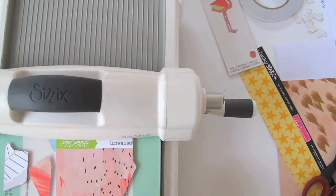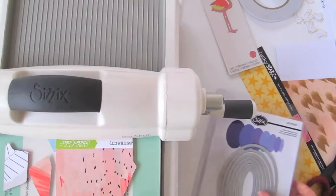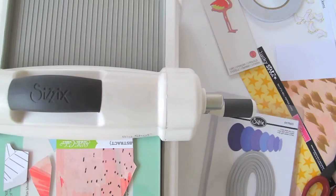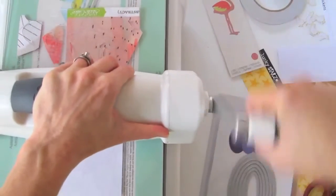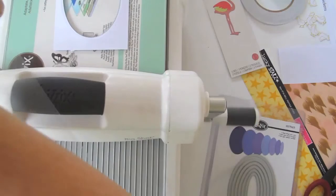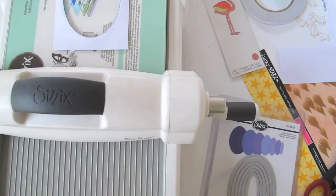I'm also going to be mounting the flamingo on an oval base. I've got my oval frames here, and firstly I want to use the biggest one to cut out the base he's going to sit on. I'm nearly filling up my platform, so I'm going to cut them first.